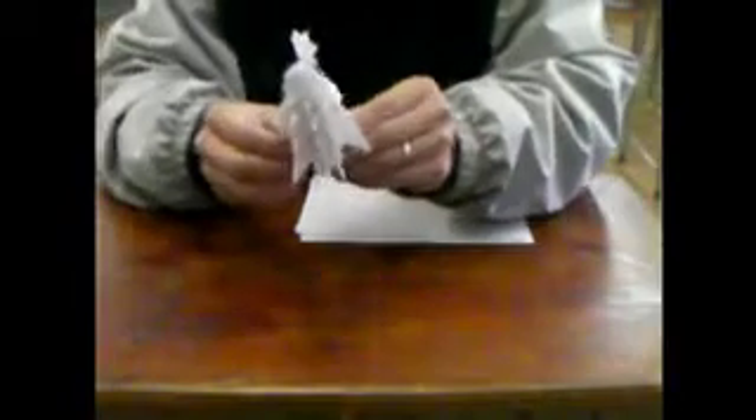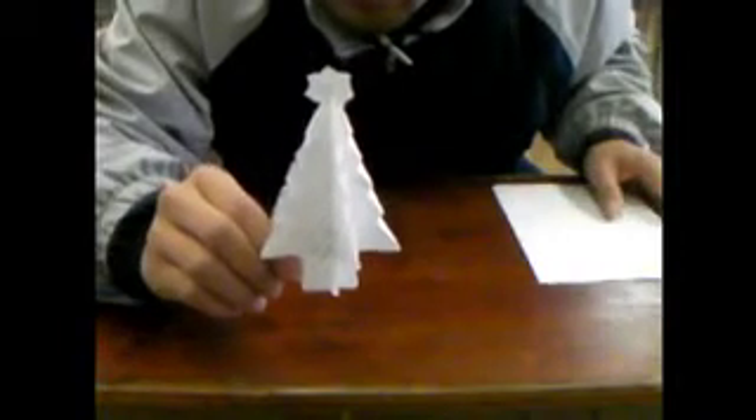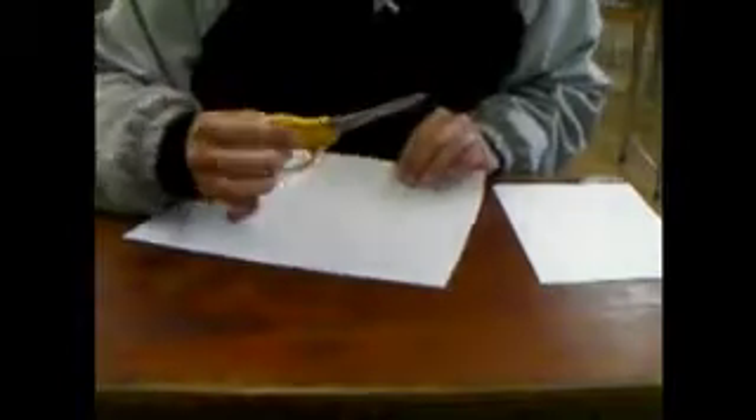The origami Christmas tree. This is the origami Christmas tree and it's made with one sheet of paper. So what are you going to need? You're going to need a piece of paper and scissors. I'm using an A4 size paper — 8.5 by 11 is fine.